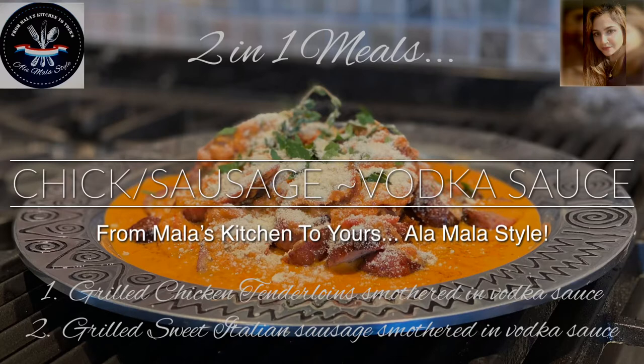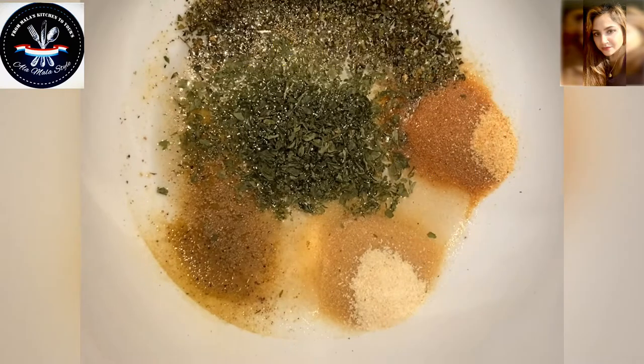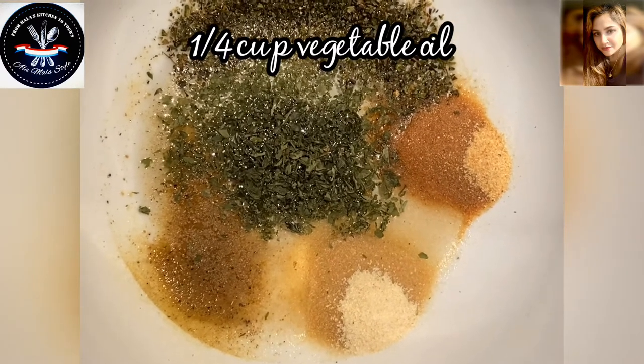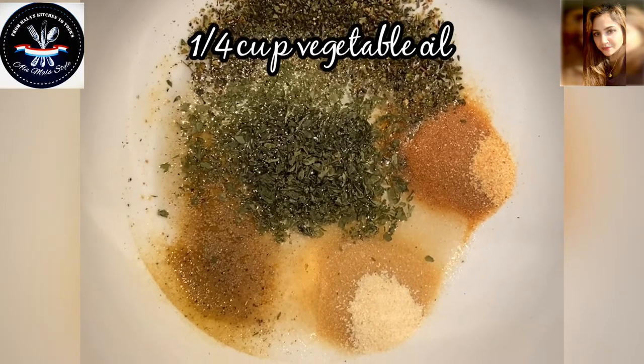Now my vodka sauce I had previously made large batches of and I froze — that's what I normally do — and so I took out one to use for this particular menu. Of course I'll be putting the full recipe for that in the description box.